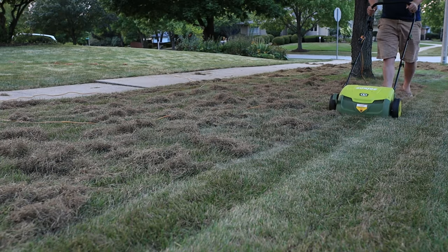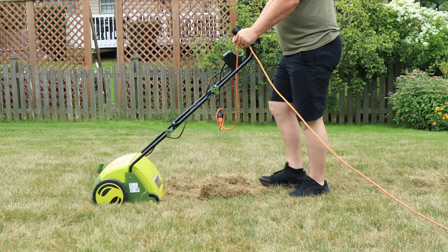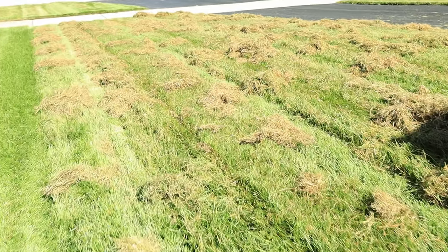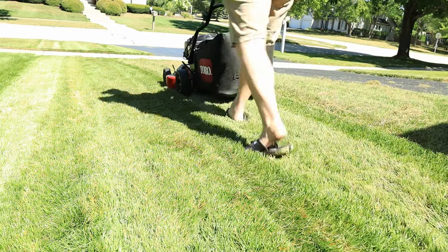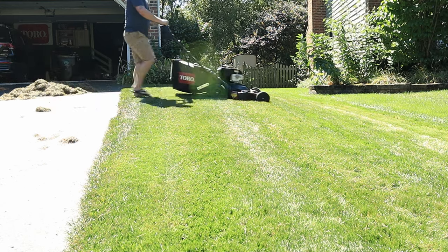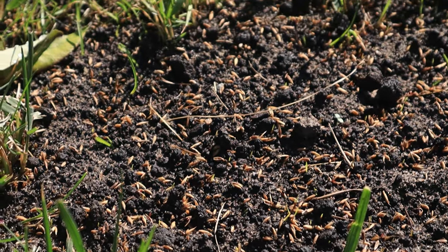Now that the grass is down to the height we want, the next step is dethatching. You can do this with a battery-powered or electric dethatcher, a power rake, or a hand-thatching rake, or you can contract the service out to someone local near you. After your dethatch is completed, clean up all of the debris that's left. I like to mow one more time after cleaning up, bagging at the same height as before, just to remove any remaining loose debris. This creates a direct path to the soil, because we have to get the seed directly to the soil for it to germinate correctly.